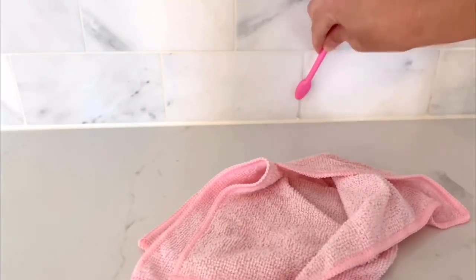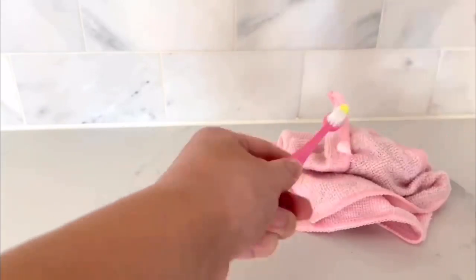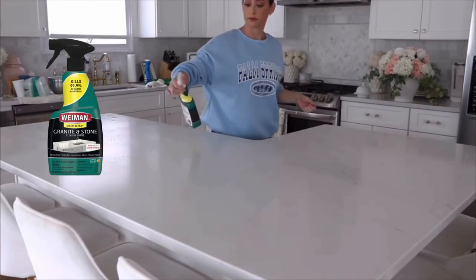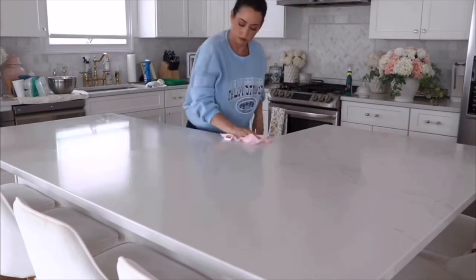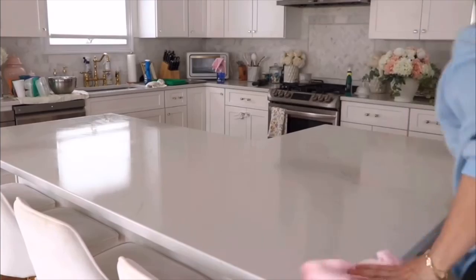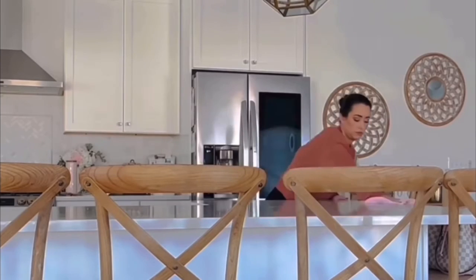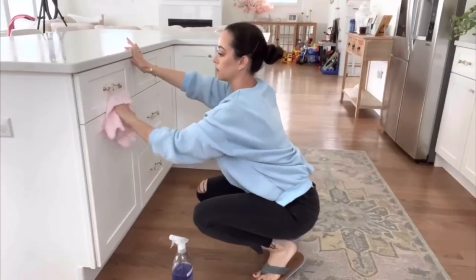I have some stains within the grout that I like to use Tilex with bleach on — being very careful not to get it on the marble because it is porous. I just get it in those really dirty nooks and crannies and it works perfectly. For my countertops, I love this product specifically formulated for granite and stone. What I love about it is that it's a disinfectant — I spray it on and let it soak for about 10 minutes. I also love their other product specific for quartz, which is for cleaning and shining. I typically do the disinfectant first and then go in with the quartz cleaner.